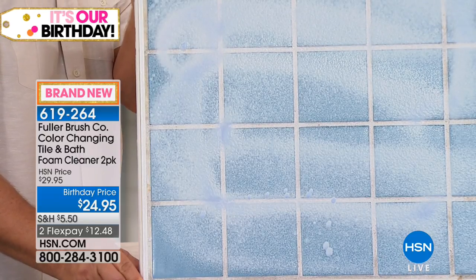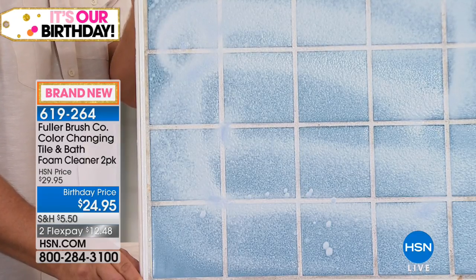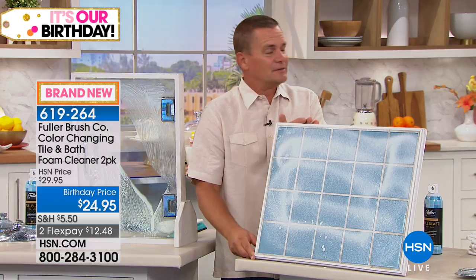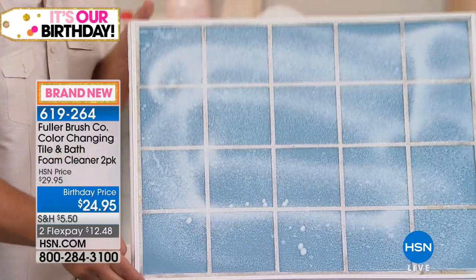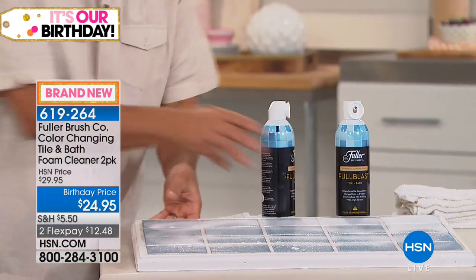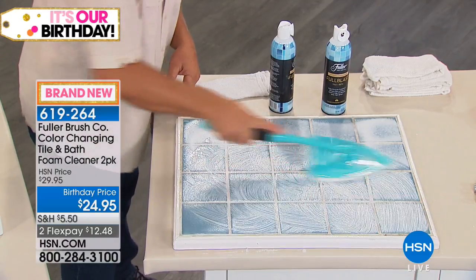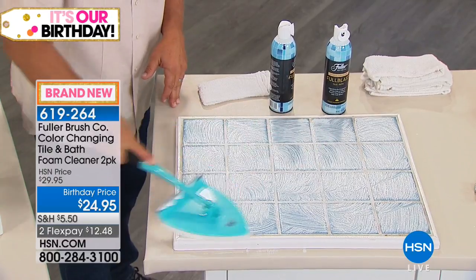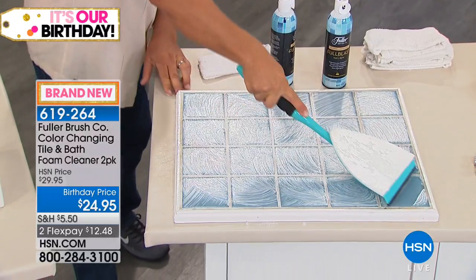We've added an ingredient called GrimeGuard, which puts an invisible barrier of protection on any surface it's sprayed on. It's almost like — if you've ever cooked with nonstick cookware — this is like turning your bathroom nonstick. So everything, like hard water and soap scum, just runs down the wall and you'll clean less often. As I sprayed that on, it's now turned white, so with the Big Easy Scrubber you can use this on flat surfaces and with Full Blast it breaks down the calcium, lime, rust, and hard water.